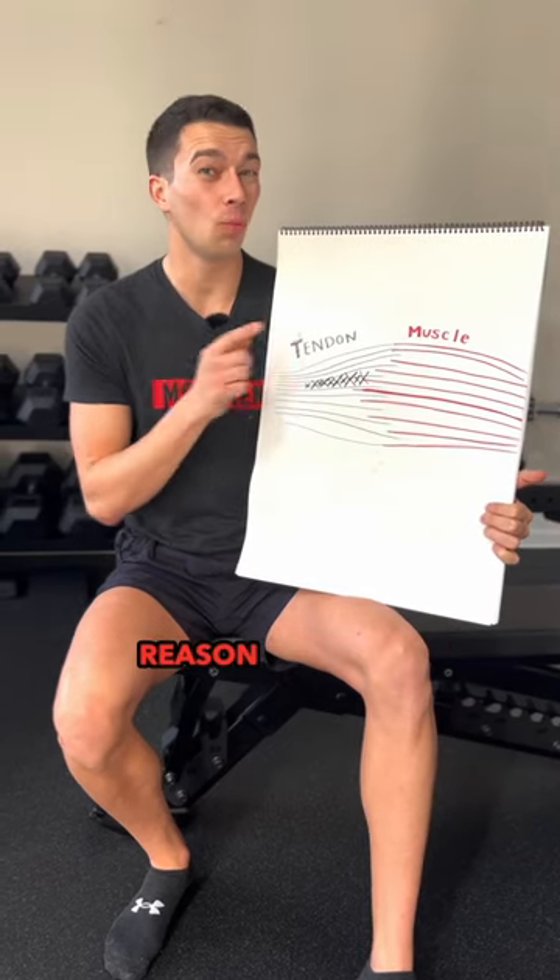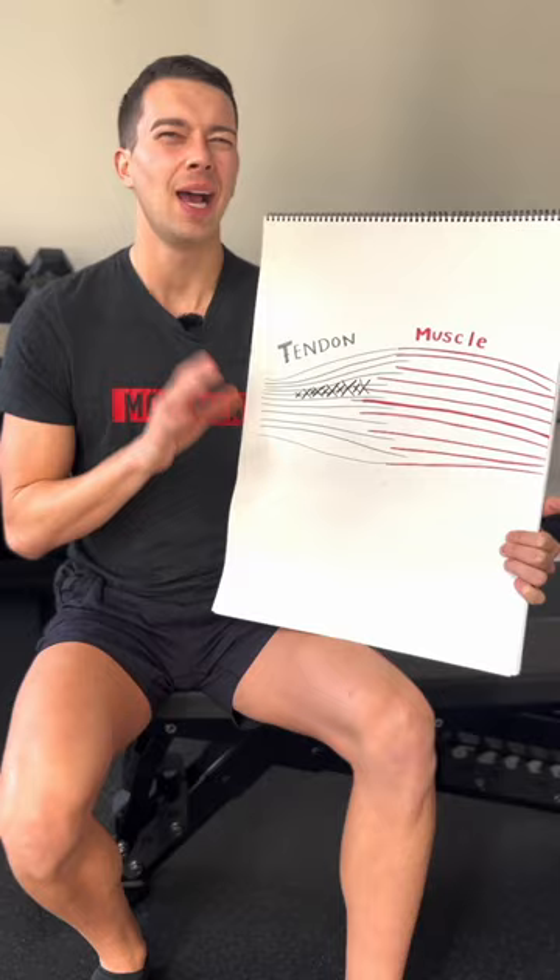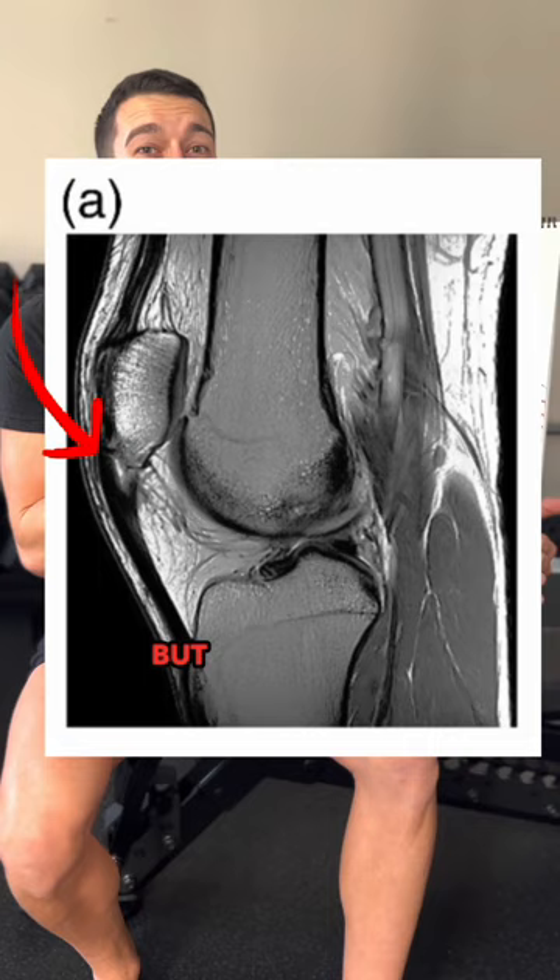There's a surprising reason why your tendon pain won't go away and keeps coming back. Here's what your painful tendon looks like. In reality it kind of looks like this, but we're going to use this diagram to simplify.